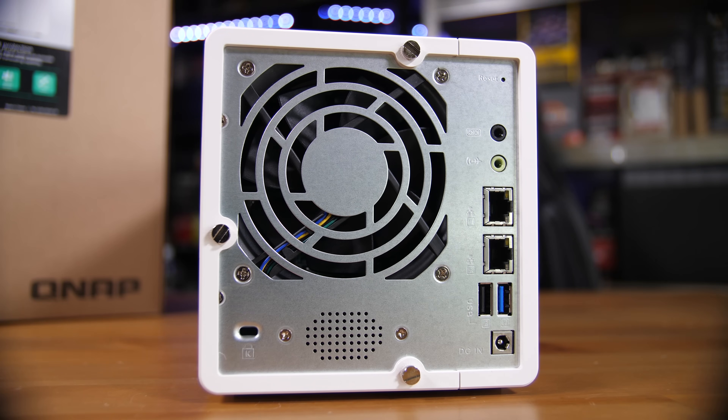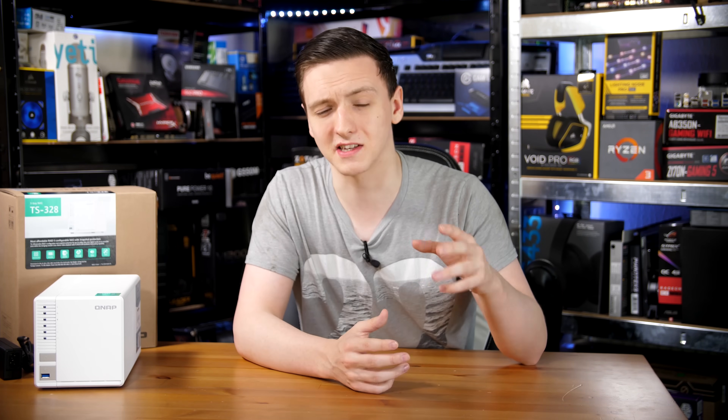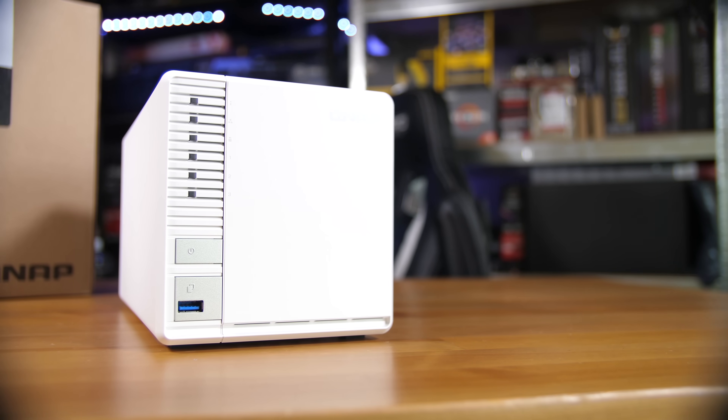It only has one power supply and one power supply input, so there's no redundancy on that front. But it's nice to see the dual gigabit ethernet, and you also have USB 3 on the back as well. On the front, you have another USB 3 port.